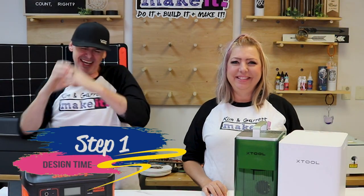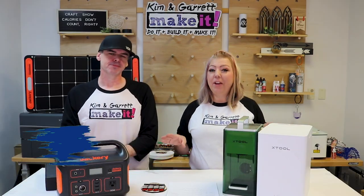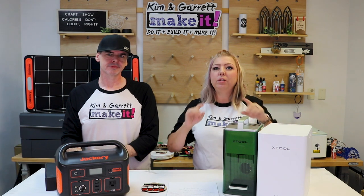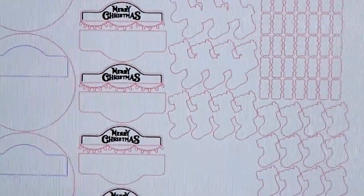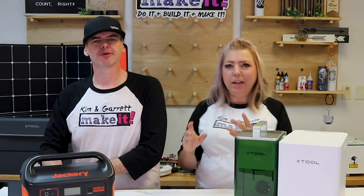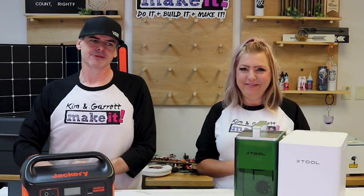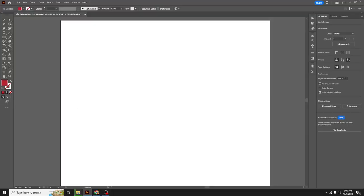Step one: design time. Christmas ornaments are hot because it's getting cold outside and it is that holiday craft show season. I wanted to bring the F1 to the craft shows to do some on-site personalization, so we're making a design — because Garrett wouldn't let me buy one — so that every kid gets their name on the ornament. Grandma can have an ornament for her grandkids, mom and dad can have one with the new baby, and we needed multiple stockings anywhere from one or two all the way up to eight.